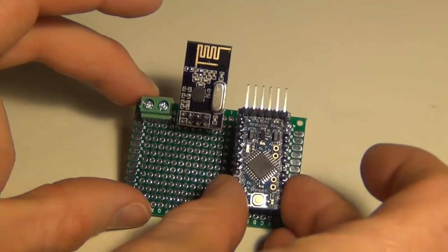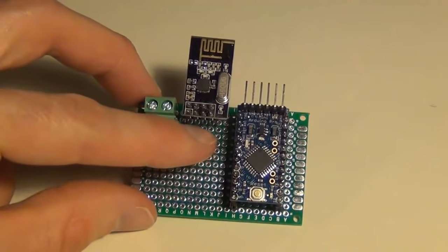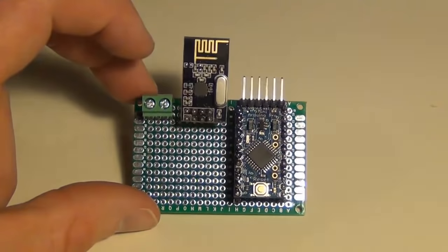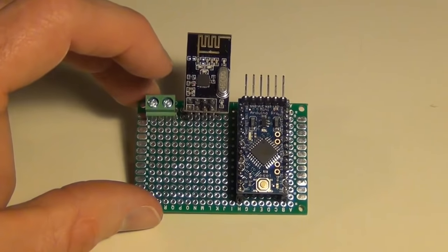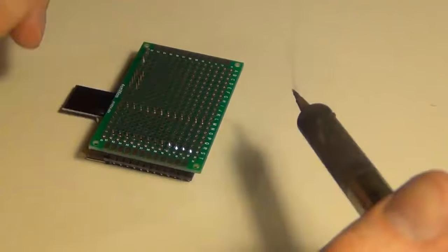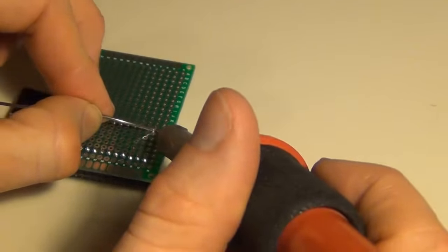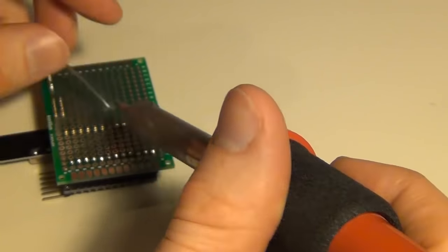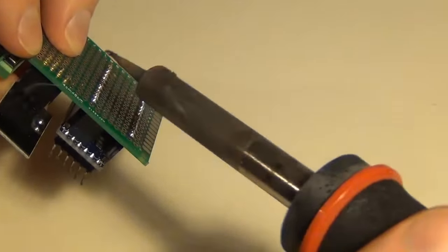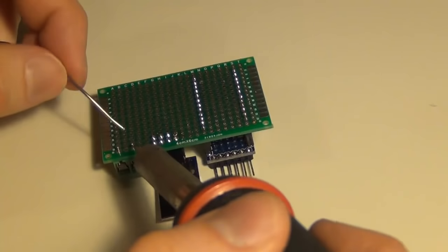They're not soldered in yet, but I've just scoped it out on my board and now I'm going to solder them in. It's not necessary — you could just connect DuPont cables to your radio and Arduino and so on. But I've done it this way to make everything a little bit more reliable and easier. So now I'm just going to solder on my breadboard connector strips, pressing down on the PCB as I'm soldering so those pins from the connector strip stick through and are flush to the board.